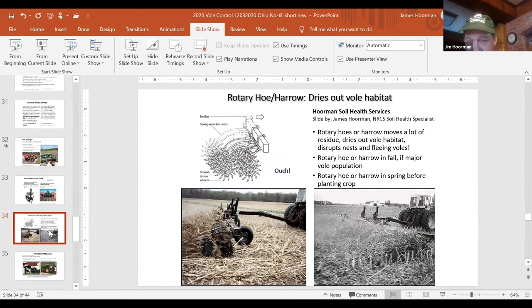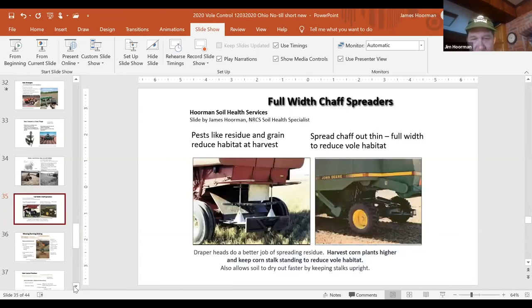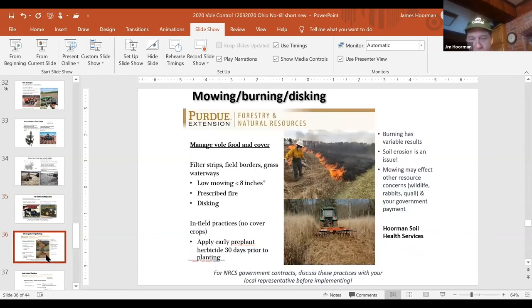The best time to use this machinery is in the spring, or if you have a really bad problem in the fall — right after sunrise and right before sunset, when the voles may be most active. Use full-width chaff spreaders to give voles less cover and keep things drier. Mowing is beneficial, but burning has variable results — voles will usually flee in front of a slow fire, and after burning you often get very lush weeds that voles really like. They may migrate out for a couple of days and come back a couple weeks later. Burning also causes soil erosion. Probably the most beneficial thing again is just killing the cover crop about 30 days before planting.